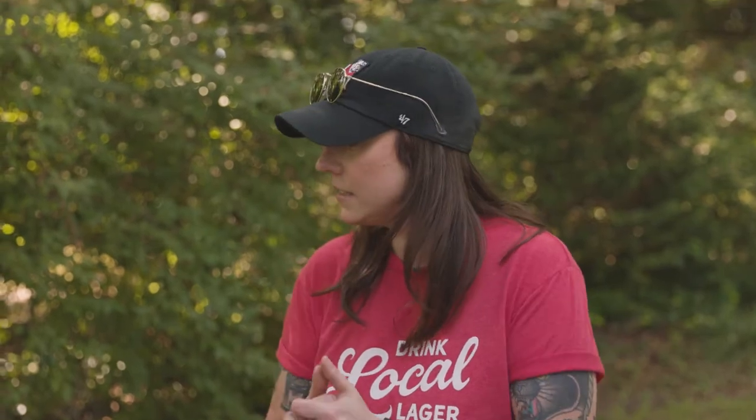Hello. Welcome back to Caitlin's Grill House, Season 2, Tailgate Edition. Today we are making sort of an elevated steak sandwich for tailgate season.